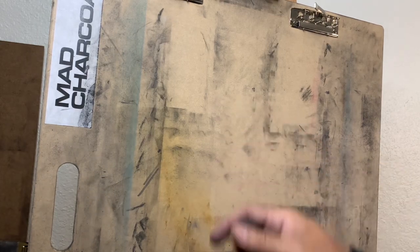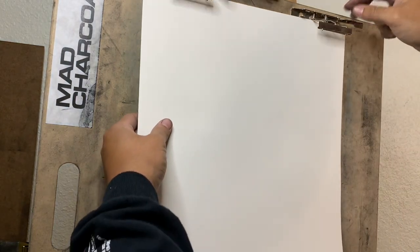Hey guys, Josh from Mad Charcoal here. I'm going to show you guys how I make my gesture portrait drawings. There's a lot of different ways to do it, a lot of different styles, but this is one of the styles that I like to do.